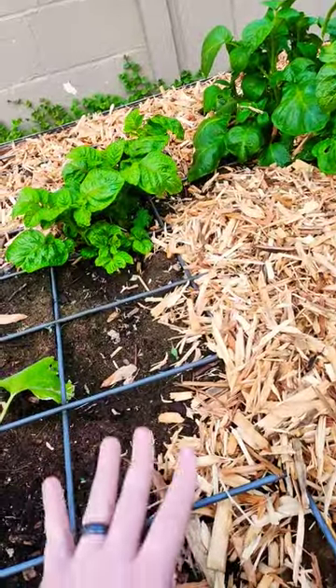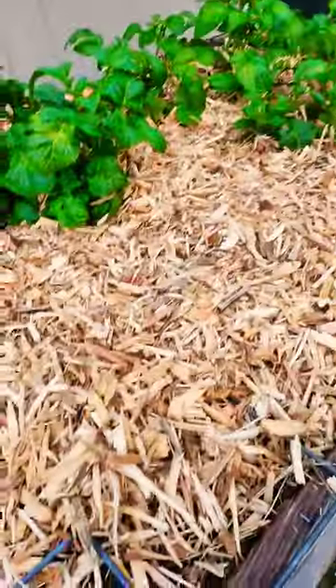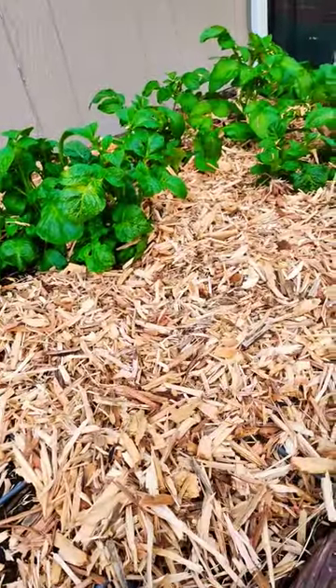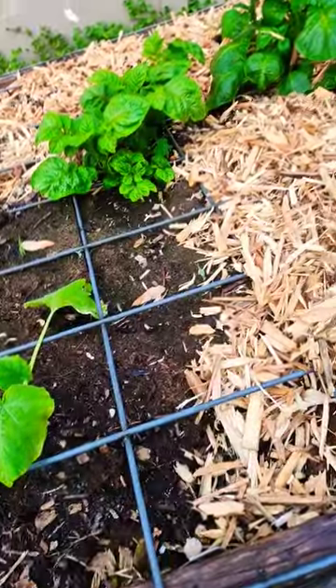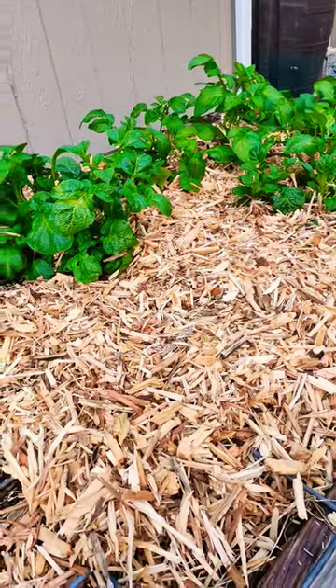My dog hates getting on here because it hurts her paws if she steps on it wrong. And she won't dig into my wood chips because if she does that, she could risk hitting the steel. So just a little idea — it's cheap, and it's a good way to keep dogs and other pests out of your boxes. See you guys.